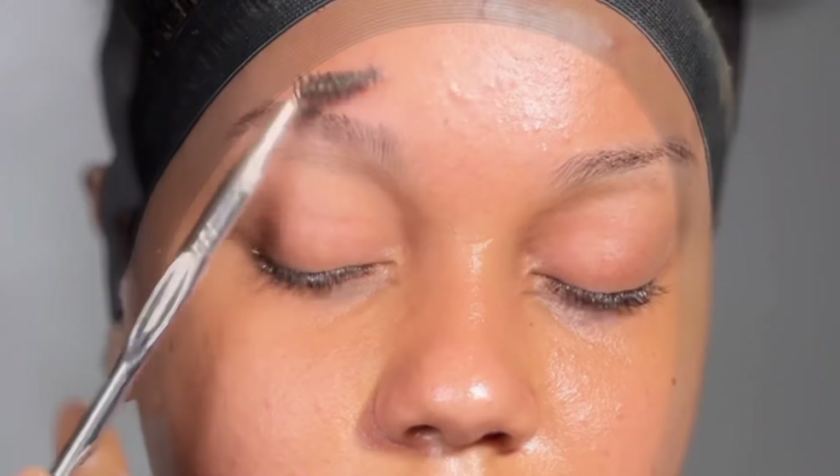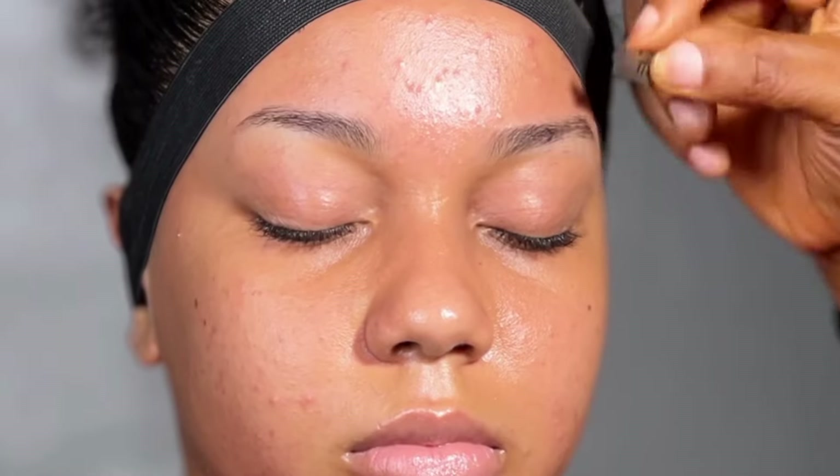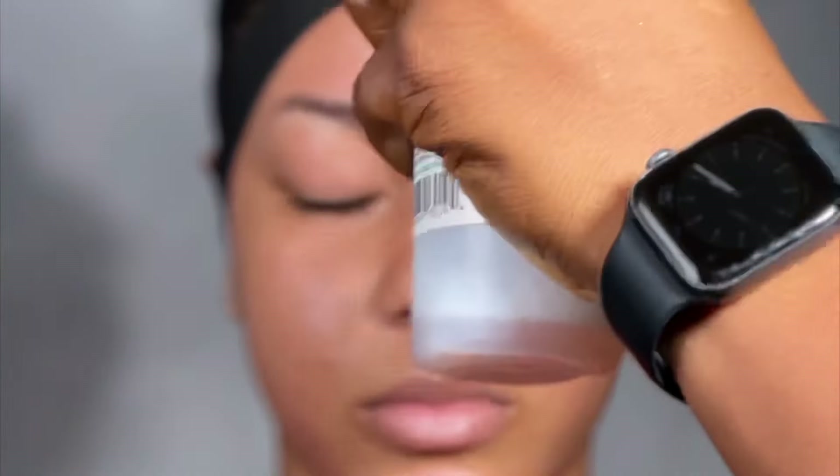Hi guys, welcome back to my channel. My name is Adda, makeup artist and an interior designer based in Port Harcourt, Nigeria. Today's video is a makeup, a brighter makeup tutorial.